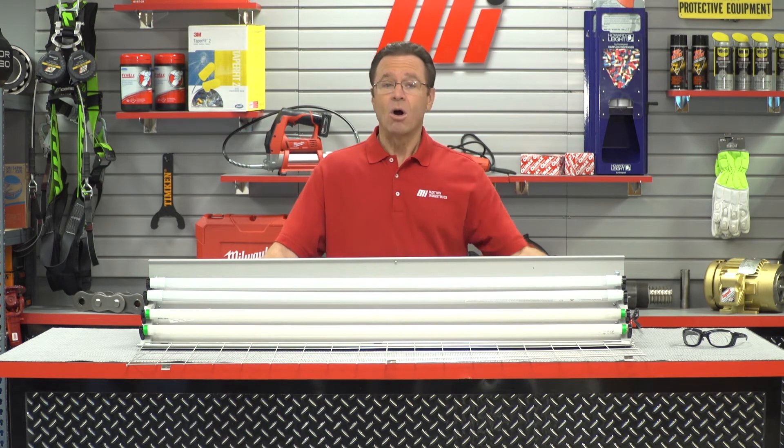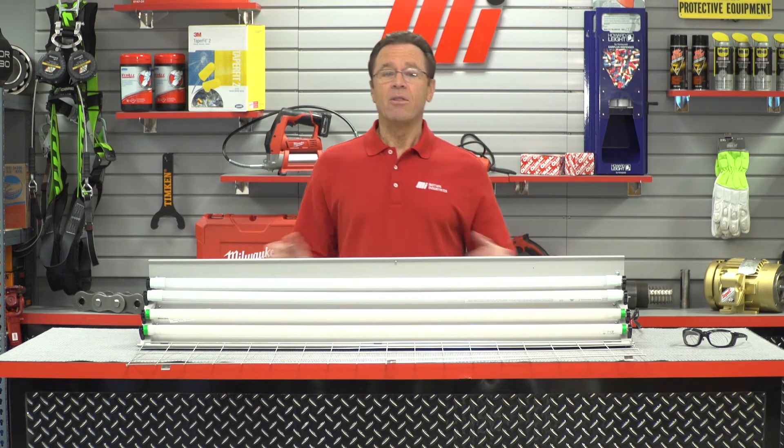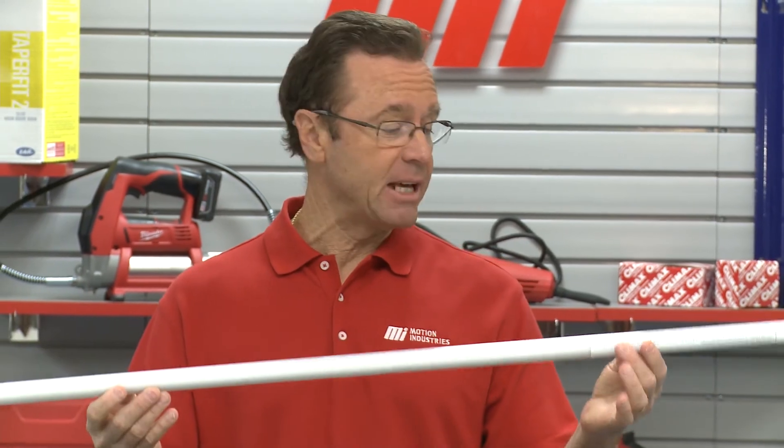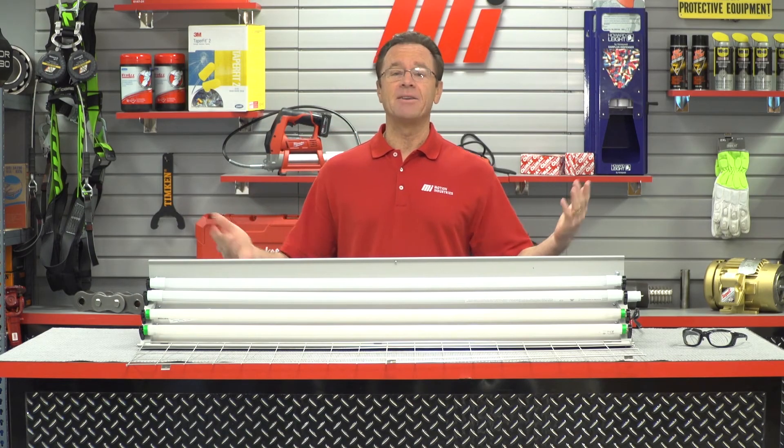Abaco LED linear lights are UL listed and DLC listed, and qualify for both utility and federal rebates. All Abaco LED linear lamps provide excellent color rendition and are ideal for offices, schools, manufacturing, and retail applications. They're even great in food grade facilities because they are shatterproof and eliminate the need for Teflon coatings. Upgrading to energy efficient LED lighting is just that simple.